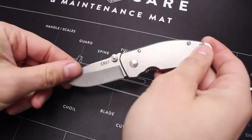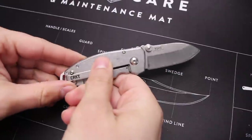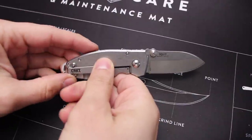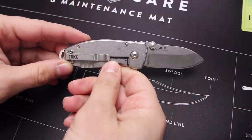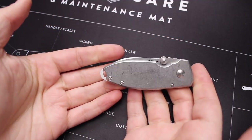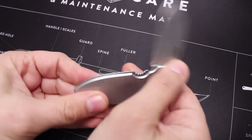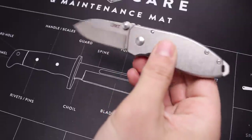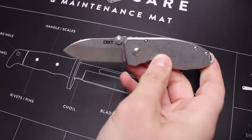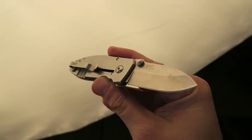First off, this is from CRKT — some of y'all might recognize this because I keep talking about how great it is. This is the Squid. I'm going to start this list with five budget-friendly knives and then five that are a little more expensive, closer to a hundred dollars. This one is around $13-14 on Amazon.